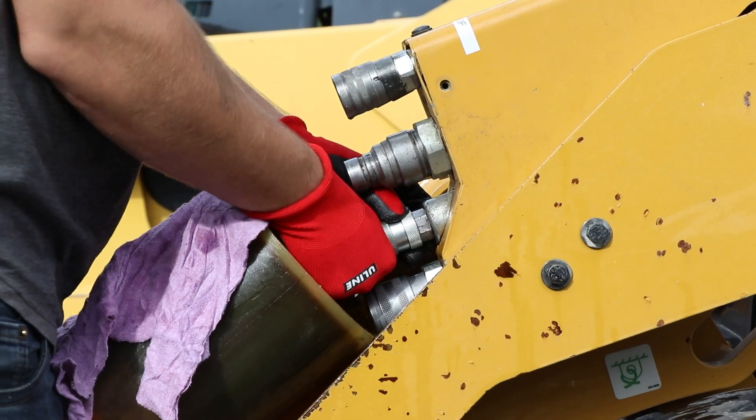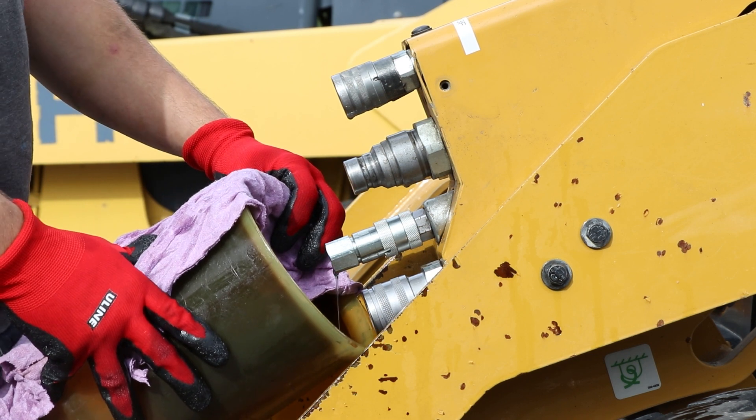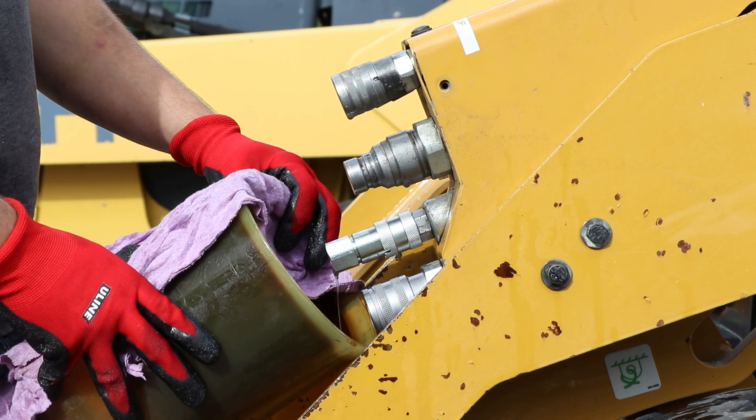First, put the open case drain coupler on the skid steer and have a jug ready to catch the oil with a rag around it to prevent the oil from splashing on your skin. The oil will be hot and might be pressurized, so take precautions to avoid contact with the oil and wear safety glasses and gloves.